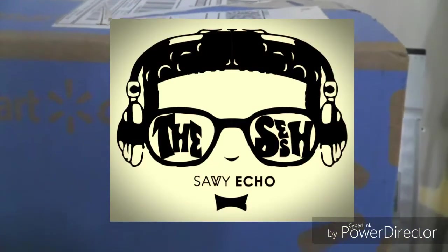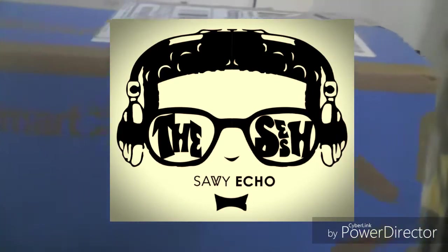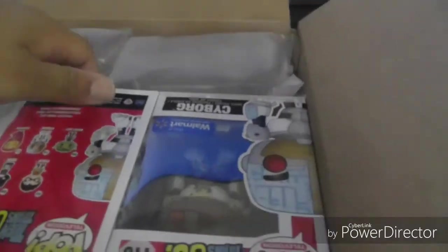What up guys, Savvy Echo here and welcome back to the sesh. Today we're doing an unboxing review of the Walmart exclusive Teen Titans Go figures that they released a couple days ago. These came pretty fast — I went ahead and pre-opened the packaging just to avoid the hassle of doing this one-handed.